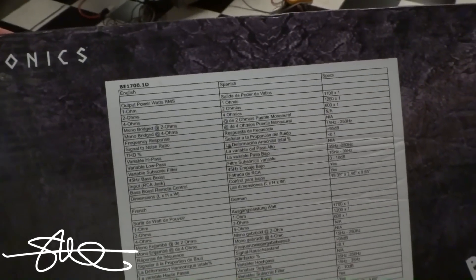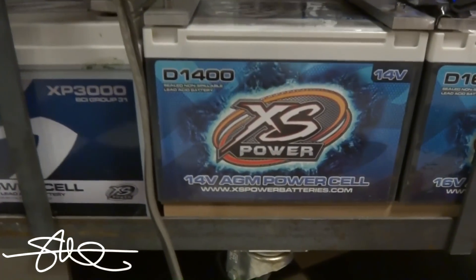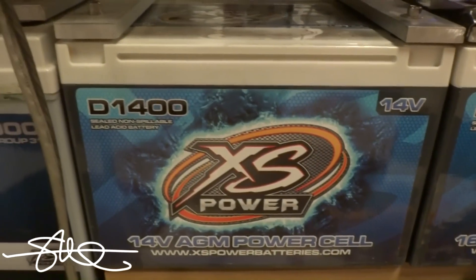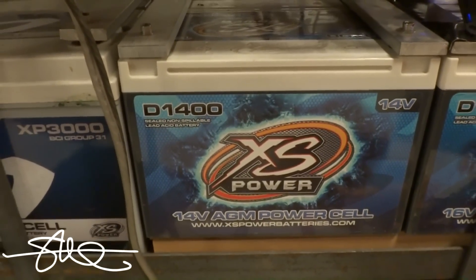That means it's supposed to do the numbers that's on the box. Let's find out. As usual, I'm using three XS Power D1400 batteries. They are 14 volt batteries to simulate your car running with an alternator on. It's not perfect, but it's pretty close.